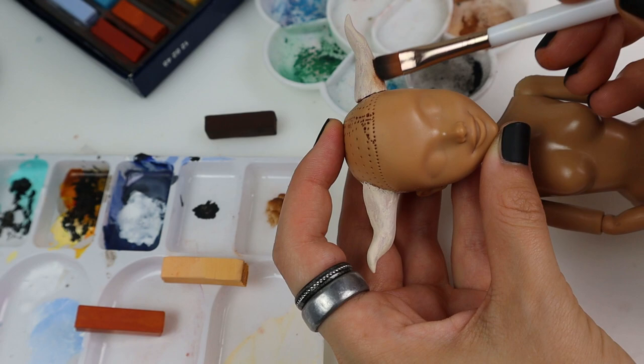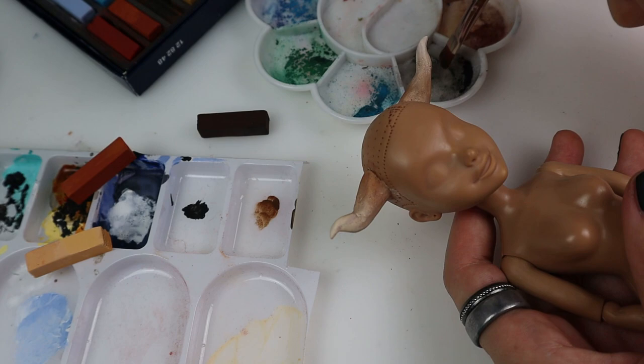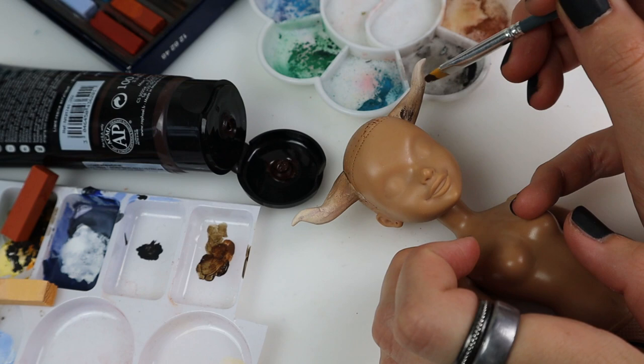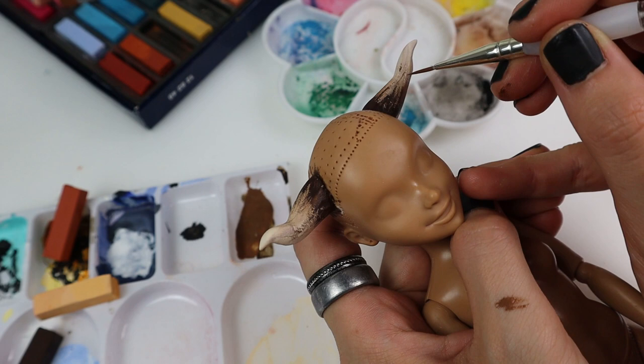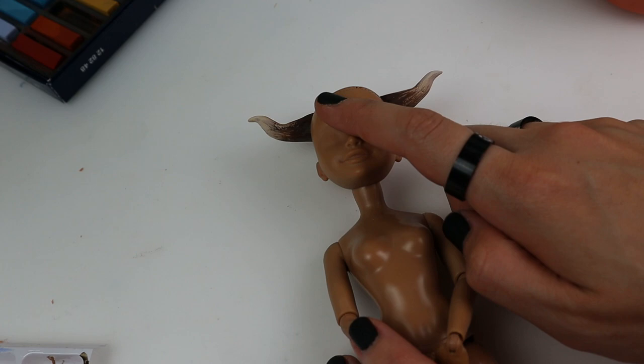After the base layer is finished it's time for the details. I start with some dark pastels close to the head, give it a little bit of an ombre effect, darken it with some acrylic paint and fill in some lines with a thin brush. And there we go — her horns are finished.